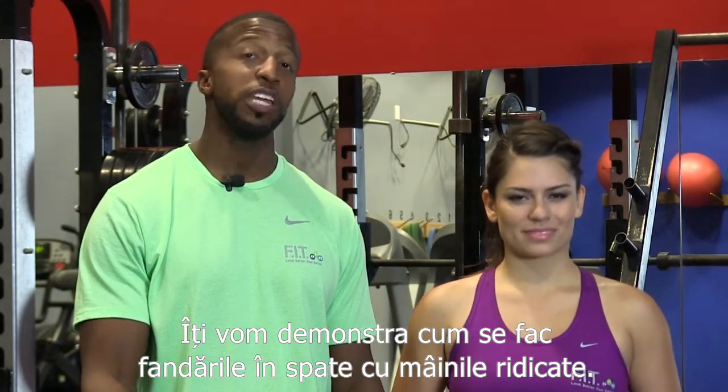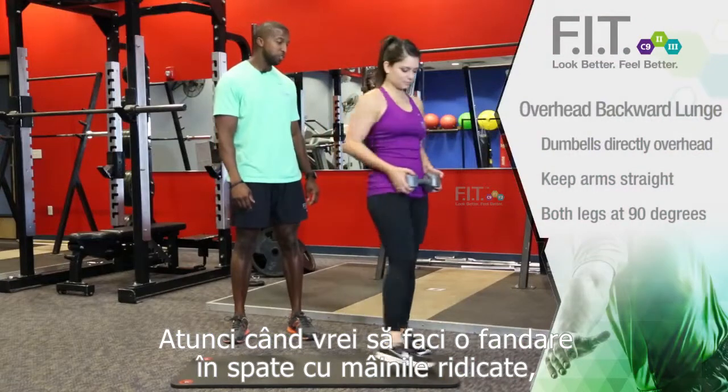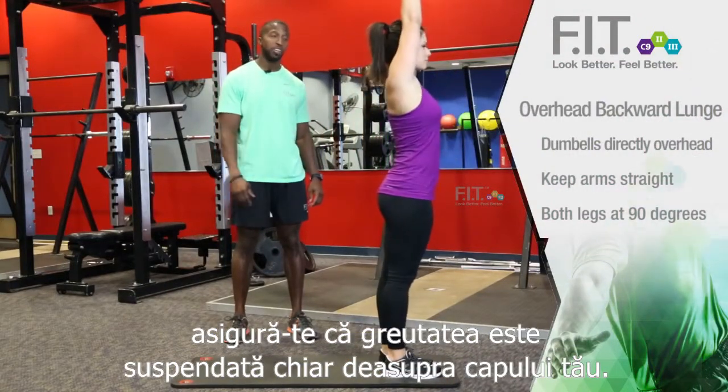This is Chance with Forever Fit and I'm with LA. We're now going to demonstrate an overhead backward lunge. When you do an overhead backward lunge, make sure the weight is suspended directly above your head.